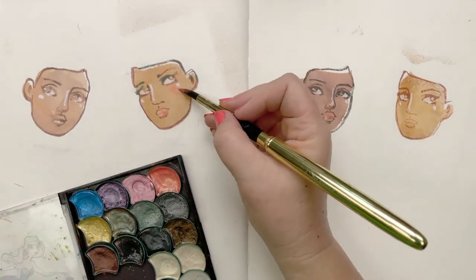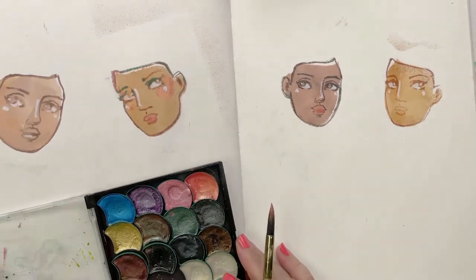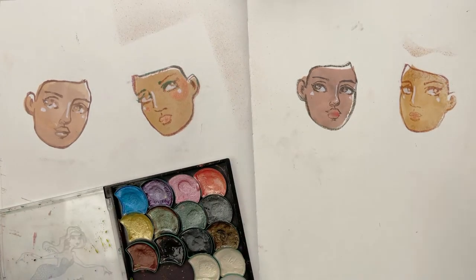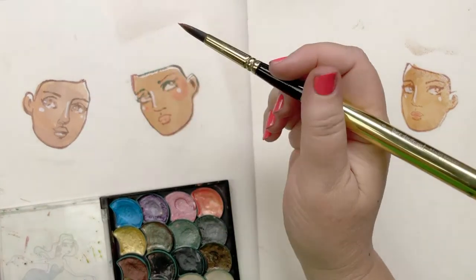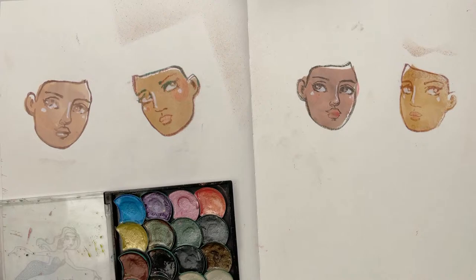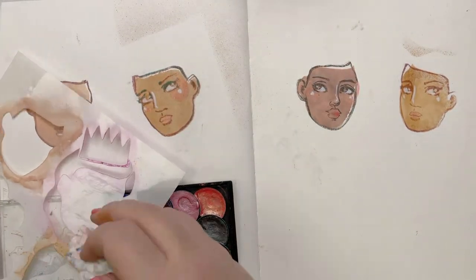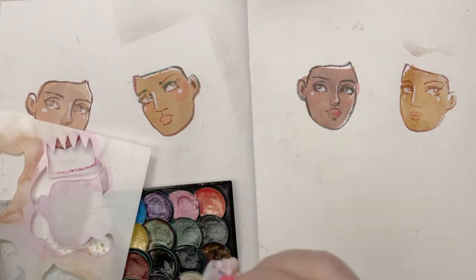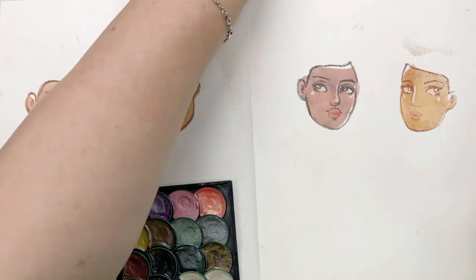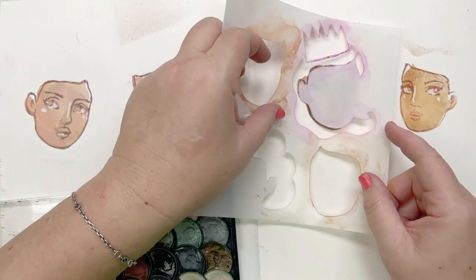I'm going to add this color for the cheeks - not in the eyes though, we don't need metallic peach in the eyes. The difference a little bit of white in the eyes and a little bit of life in the cheeks makes is enormous. Now I've also got these cute little hairdos on the stencil - we've got a crown, some flowing hair, and a little cloud of curly hair. I can use that and pounce through, or sketch through, or just flip it around and draw whatever I feel like.